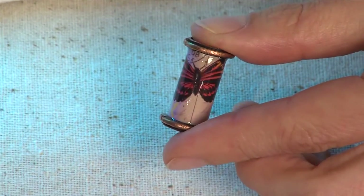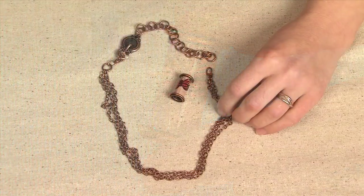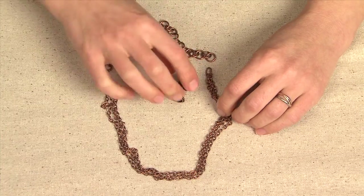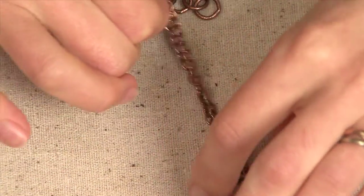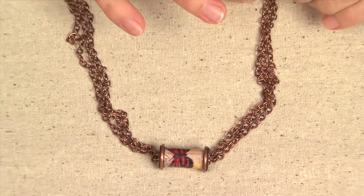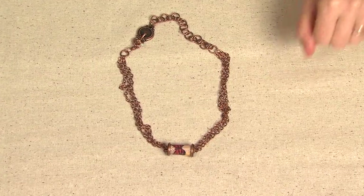Pull it out and that is your finished piece. Using the Elements of Inspiration chain, I've assembled a necklace and I'm going to go ahead and thread my chain through the channel pendant bead and move it down into position, using my needle nose pliers to close off my jump ring. And now I have my final project.